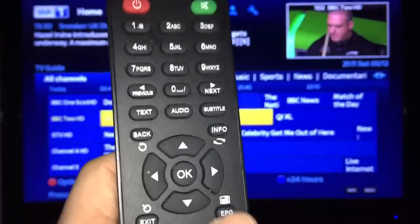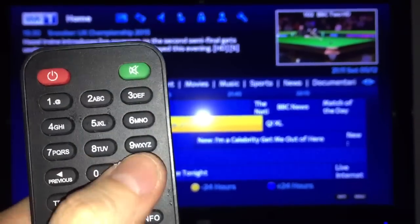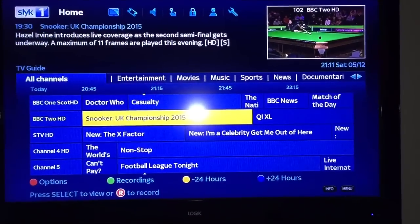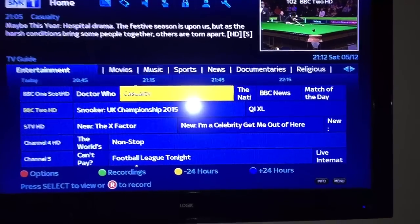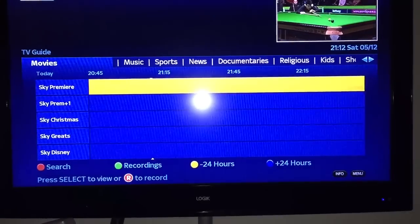Anyway, this is just a quick video to show you. Now these bars are always here - entertainment. Scroll along using these.